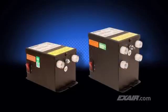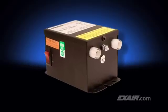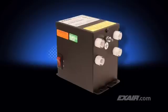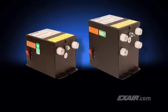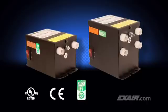All of the Exair static eliminators are shockless to the touch and are powered with a 5,000-volt power supply. The two-outlet power supply is ideal for most applications. There's also a power supply with four outlets suitable for applications using up to four static eliminators. These power supplies are available in your choice of 115 or 230 volts. They are UL listed to US and Canadian safety standards and are CE and ROHS compliant.